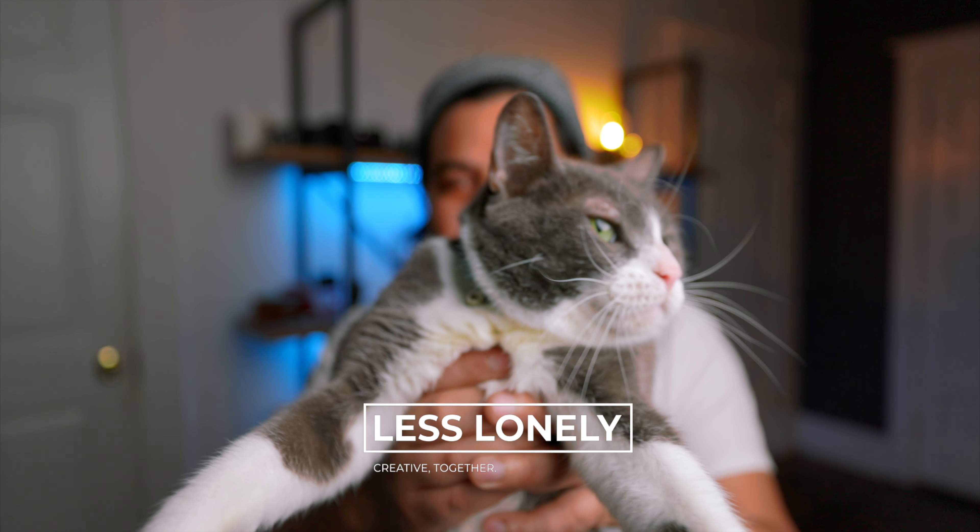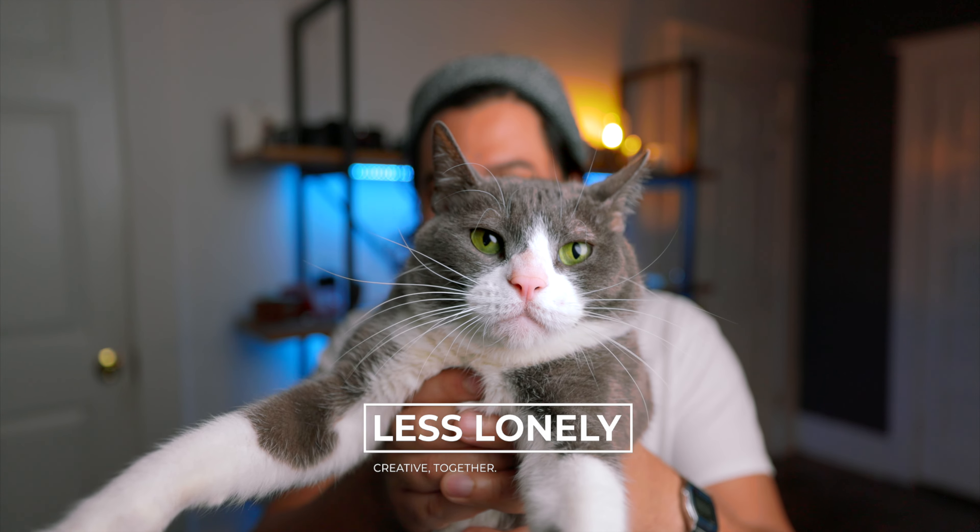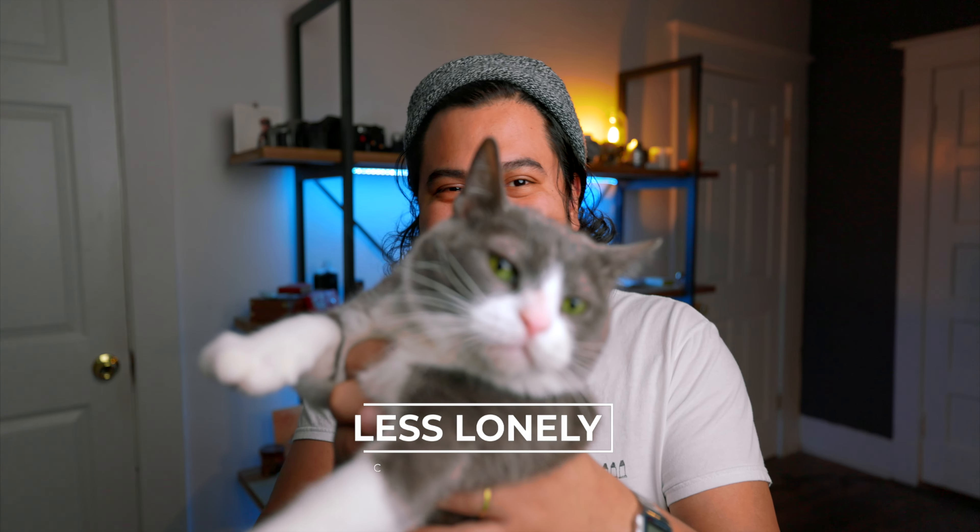Hey, what's going on — my name is Andrew, you can call me Pooch, this is Boots, and we'd like to welcome you to the Less Lonely channel. We're really glad you're here. Recently I did a poll on Instagram asking people to let me know what they wanted to see me shoot as a flat lay. I really enjoy them and I was just curious what people wanted to see. I got a lot of great responses — different types of food, different pieces of gear, some of my own personal things, and Boots.